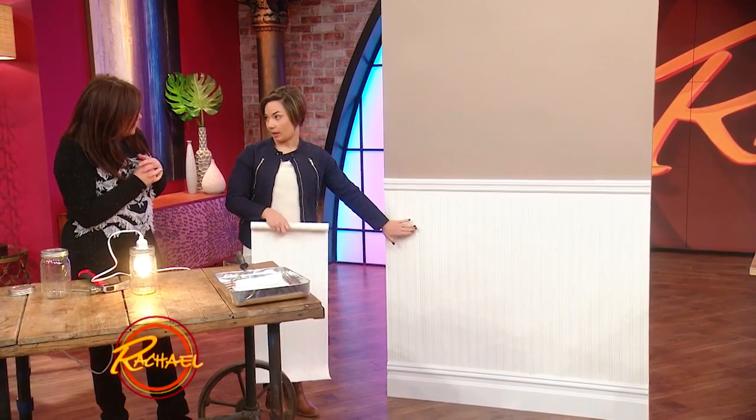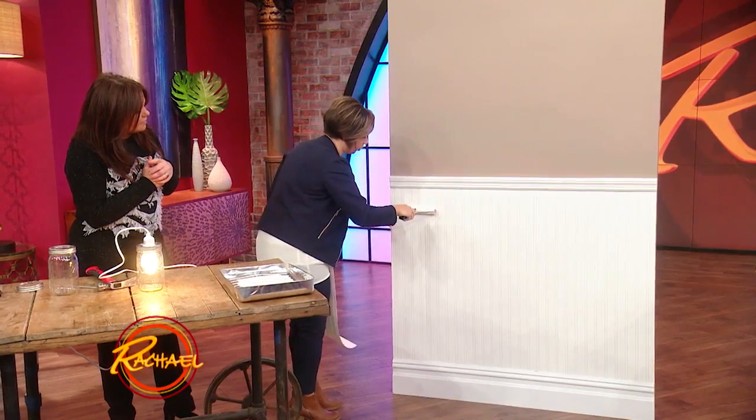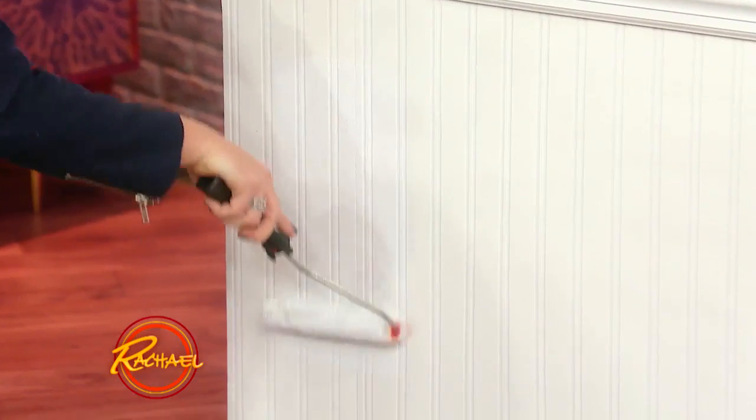You also have to actually paint the bead board wallpaper. I painted mine white, as you saw in the video, but you can paint it any color. The nice thing is when you paint it, you're able to cover up some of those seams, which aren't totally noticeable anyway. So it looks just like real board when you're done. Brilliant!